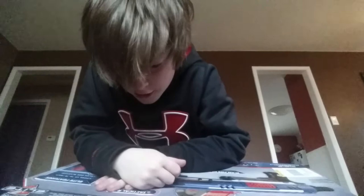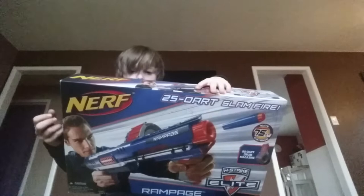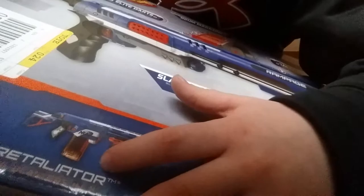Rampage — when your mission requires a heavy cartridge, the Rampage blaster brings the power you need in Elite rapid fire blasting with the highest capacity drum and total control over your rate of fire. And right down here we got the Hail Fire, which is pretty good, and the Retaliator. I have the Retaliator, but currently it does not have the grip attachment. So let's open this thing up.